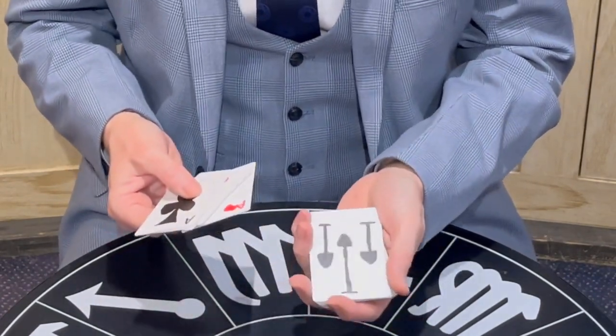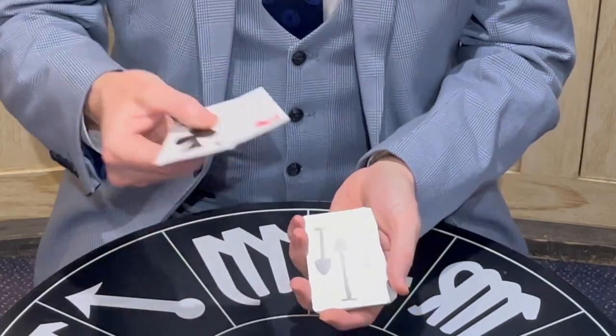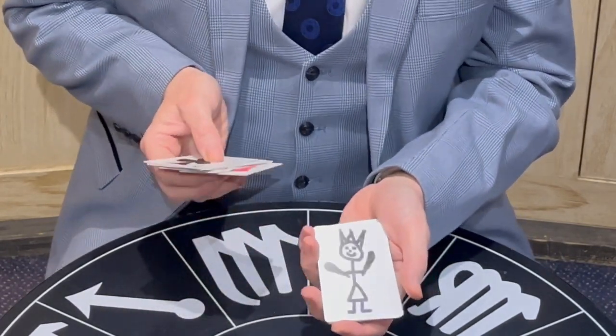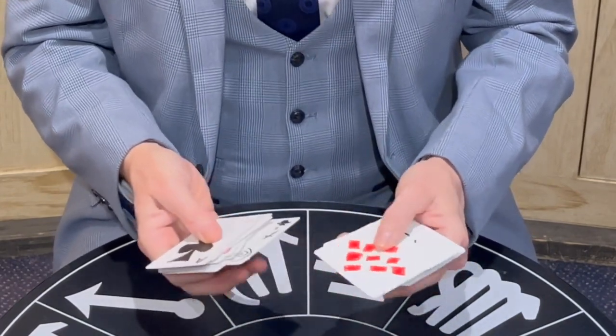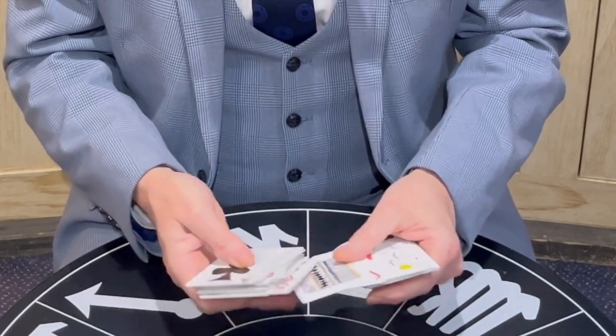Some are easier to work out than others. That would be the three of spades, correct? And the hardest one of all is the queen of clubs — well done. This is what happens when you give 10 year olds a job. They come back with these very creative solutions, you see.